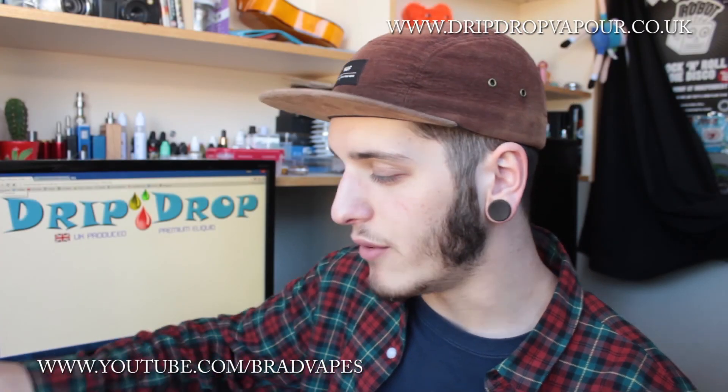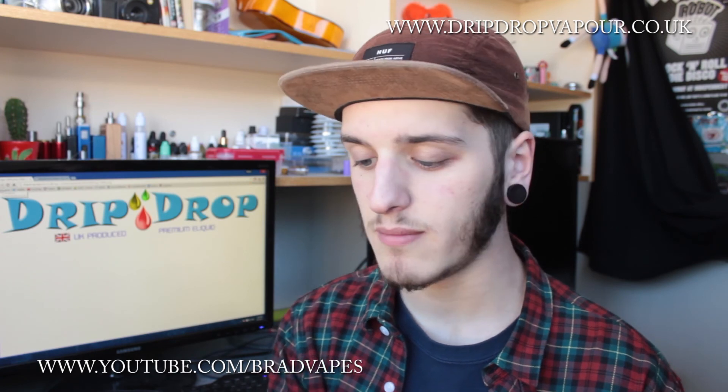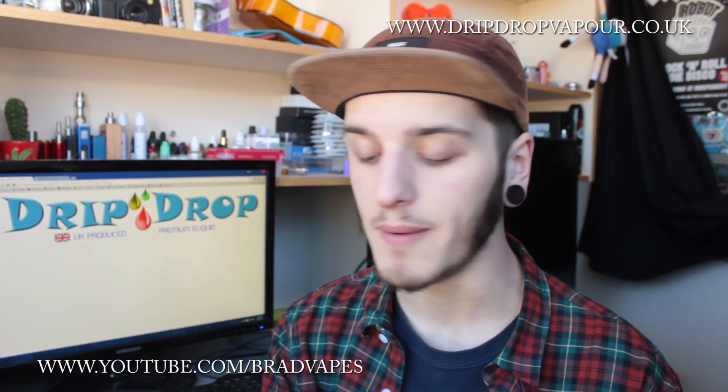What is going on YouTube, Brad Vapes here back for another e-liquid review. This one is on an e-liquid called Banana Ice Cream by Drip Drop Vapor.